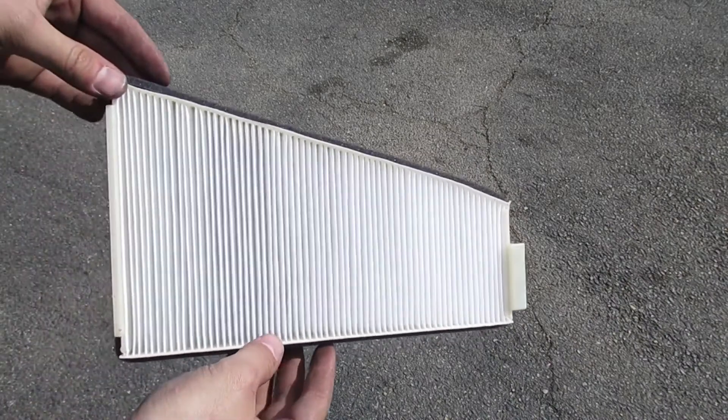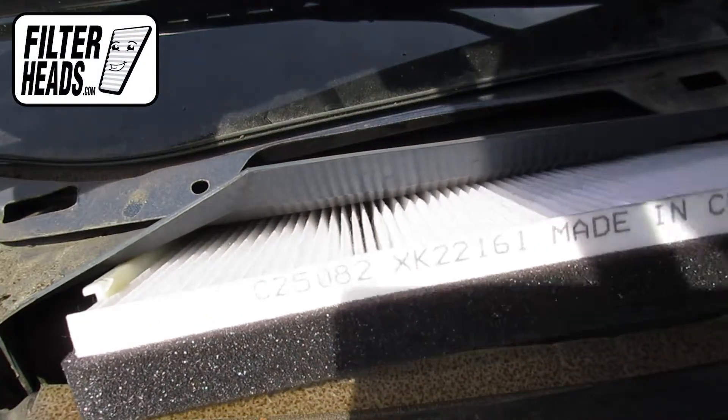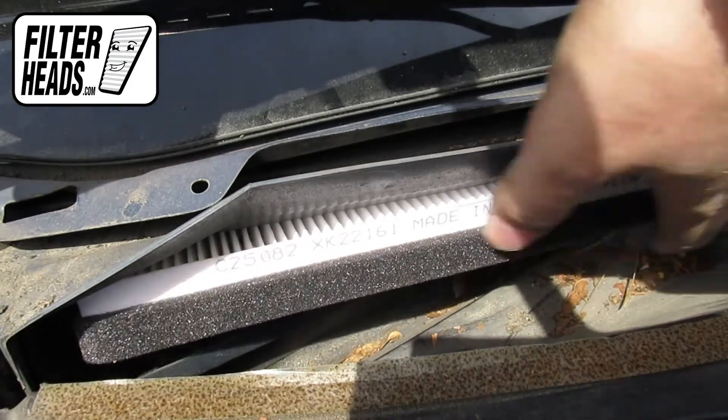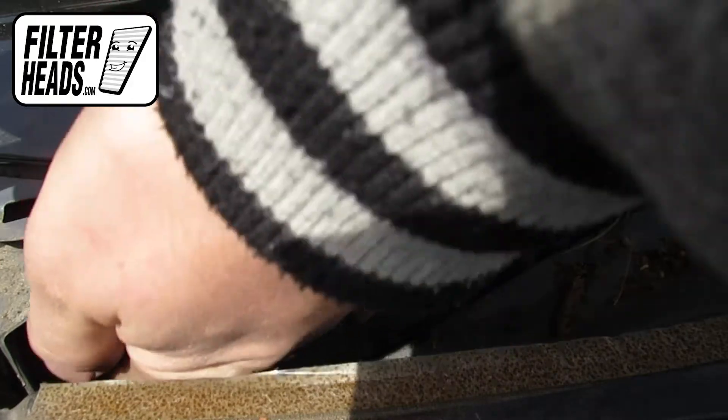Install your new AQ1003 filter into the housing with its airflow indicating arrow pointing down. Recommended replacement every 15,000 miles or one year. Refer to your vehicle owner's manual for specifications.